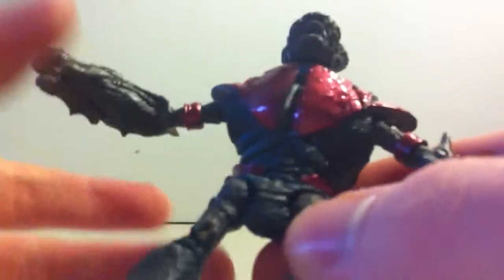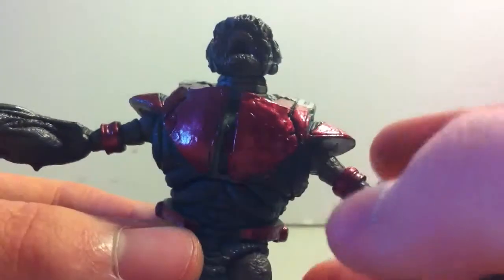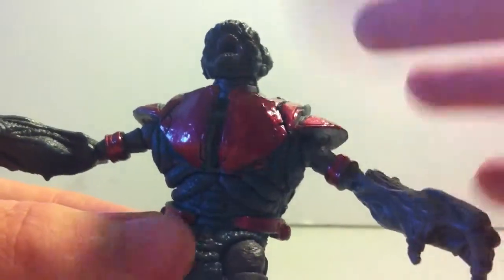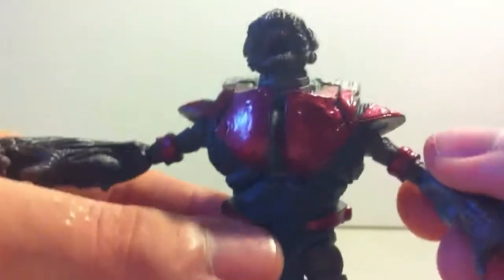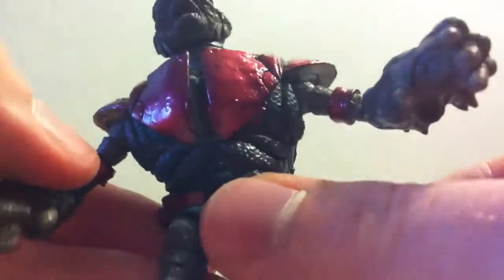I think I did pretty good. He doesn't have a backpack or mask because I lost it a long time ago. That's pretty much why I used this figure, because I knew if I messed up, I didn't really need this figure. It was kind of just a practice. I think I did pretty well. It's pretty shiny, I like it.